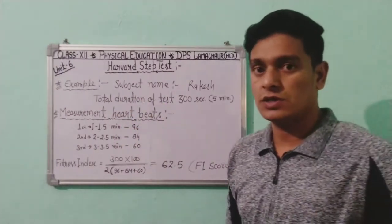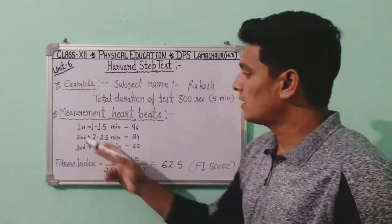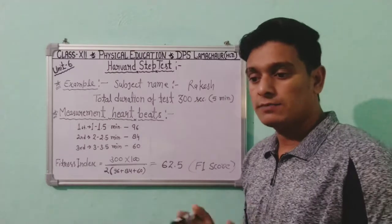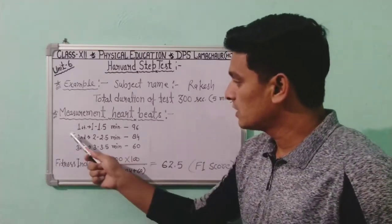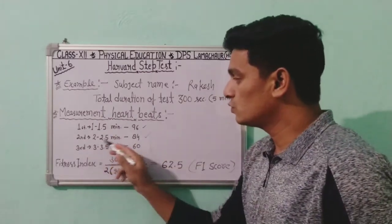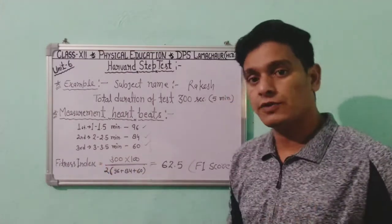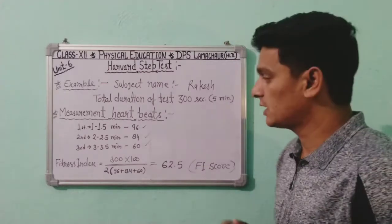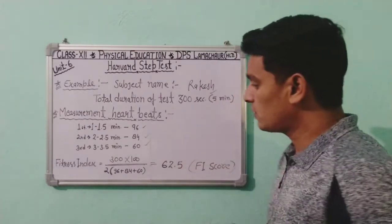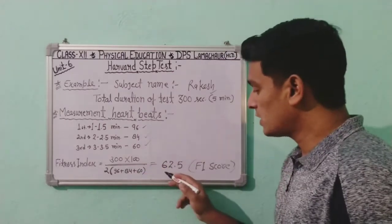For example, the subject is Rakesh. The total duration of the test is 300 seconds (5 minutes). After the test and one minute of rest, the first heartbeat count is 96 (measured at 1 to 1.5 minutes), the second is 84 (at 2 to 2.5 minutes), and the third is 60 (at 3 to 3.5 minutes).